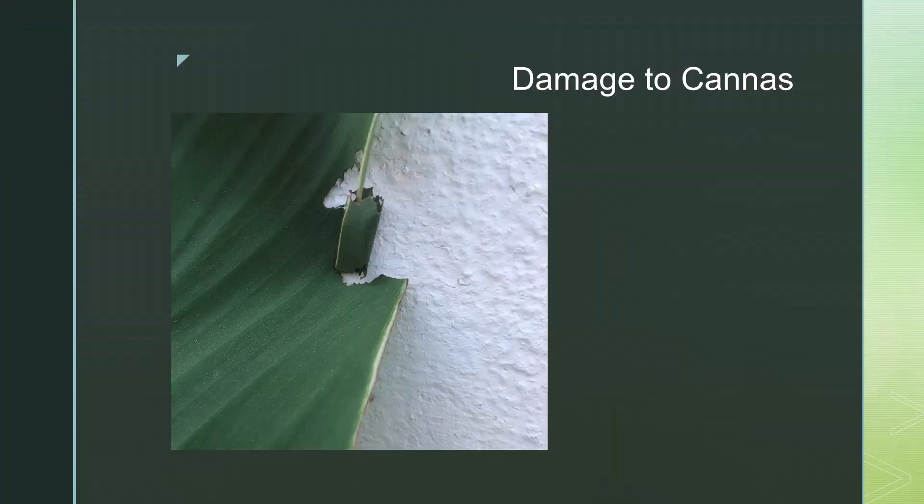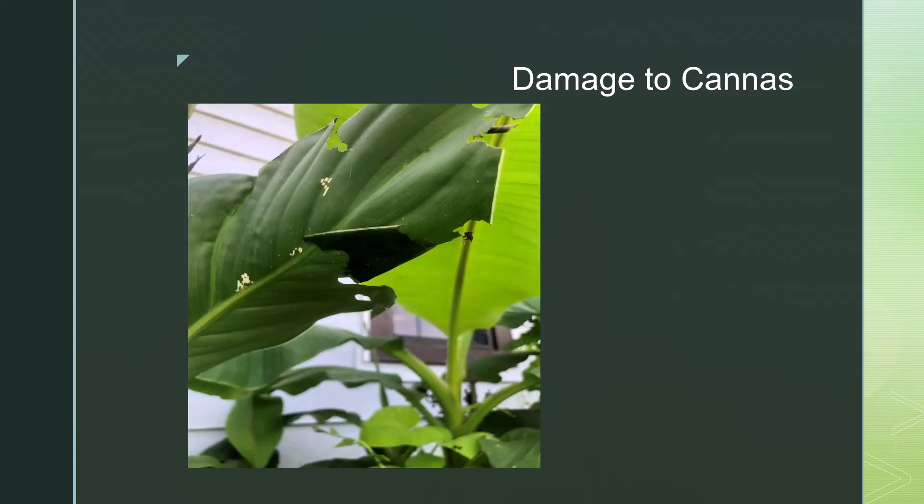Because leaf rollers are so prolific, they can take down an entire flower bed in a short amount of time. Here are a few examples of how rogue leaf rollers can affect your flower beds.